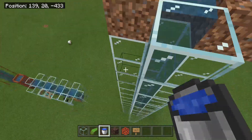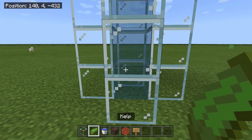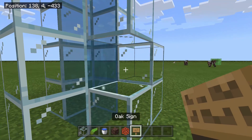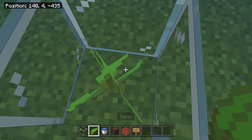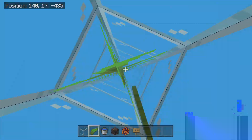Once you've built your one by one column, all you're going to need to do is place your water bucket right here at the top and it's going to flow down. You can jump down, and I would place two blocks right here. As you break these blocks you can place your signs just like this to stop the water.